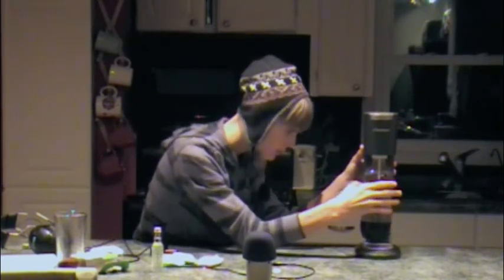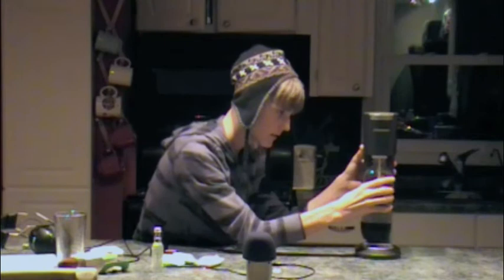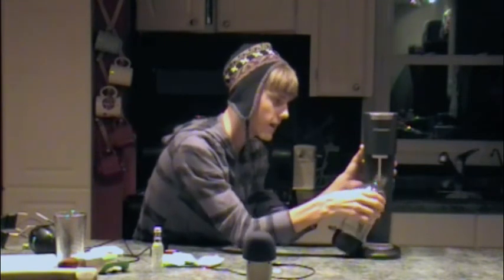Here goes nothing. Whoa, calm down. Okay. Got it. Slides off just like that. And then you add one of your flavorings. It comes with a bunch of flavorings. I only have four left because we're sodaholics.